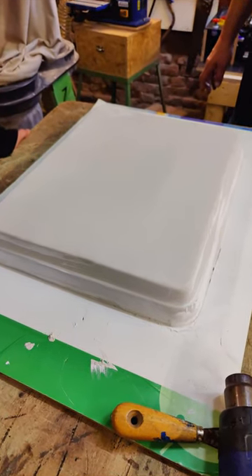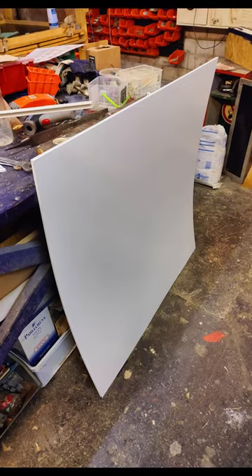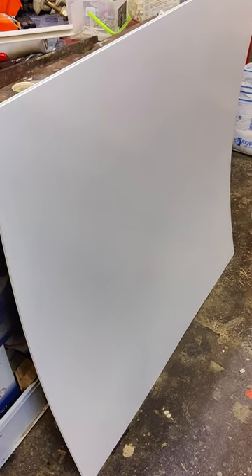This is the mold for vacuum forming, and vacuum forming is the process of transforming these sheets that we got into a shape. Let me show you how that works.